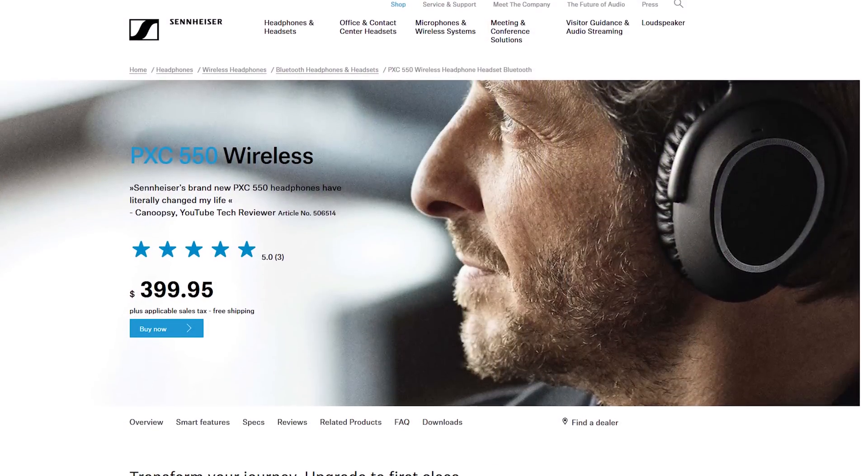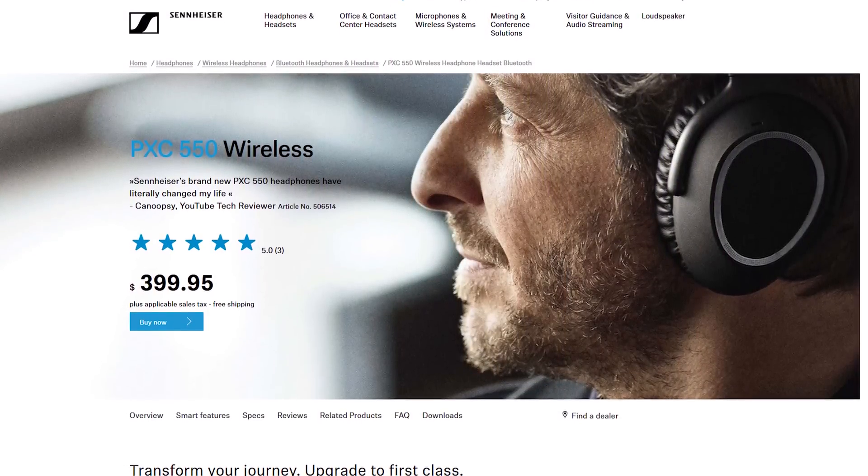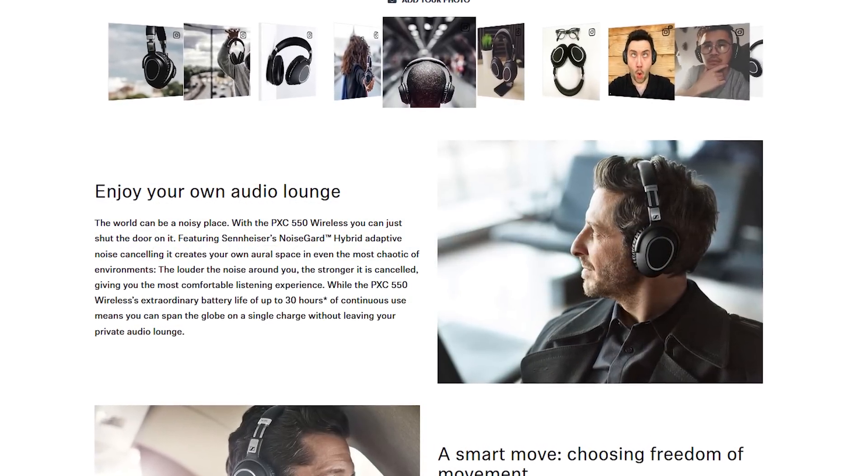Sennheiser's PXC 550 wireless headphones feature up to 30 hours of battery life, noise guard, hybrid adaptive noise cancellation, and more. Check them out at the link below.